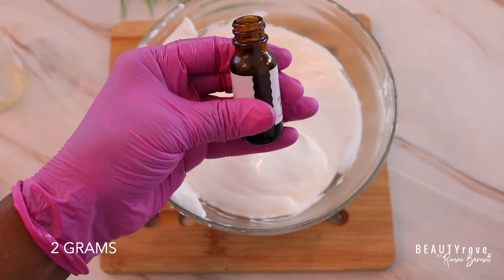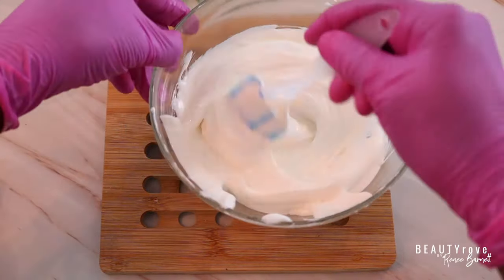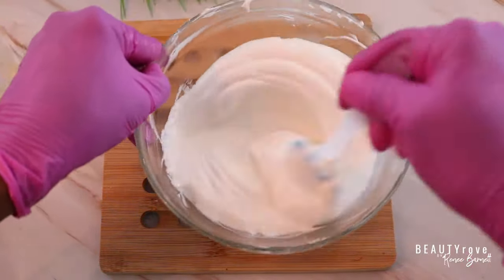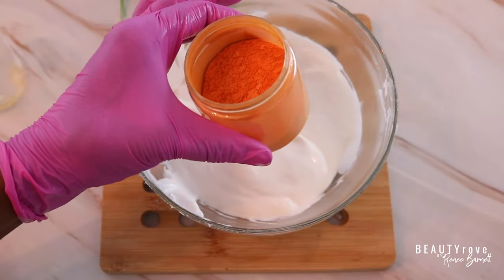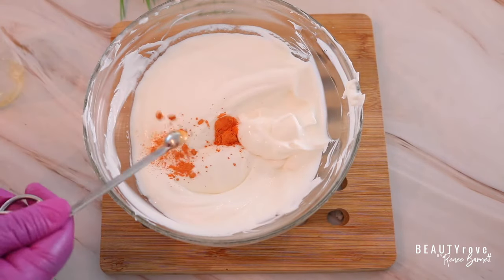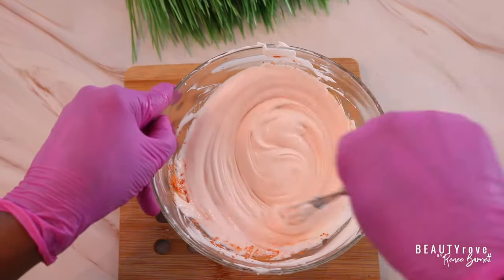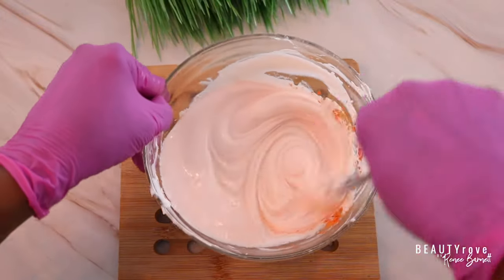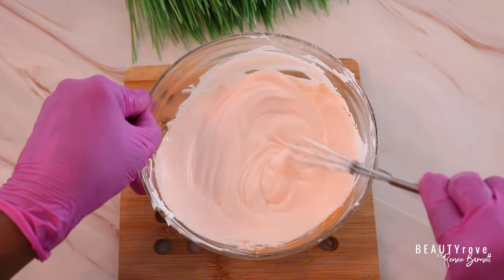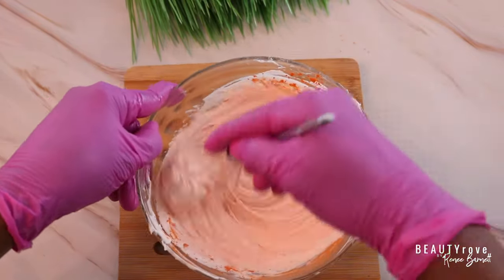Now for the fun part — adding the scent. You can use a fragrance oil or an essential oil, but I'm using a fruity grapefruit scent that I love. Next I'm adding a bright, vibrant color: orange mica to match the grapefruit theme. I started with 1 gram of mica — you can add more for a more intense, deeper color, just don't go overboard. Make sure to stir the mica in really well so all the color disperses evenly into the body buttercream.